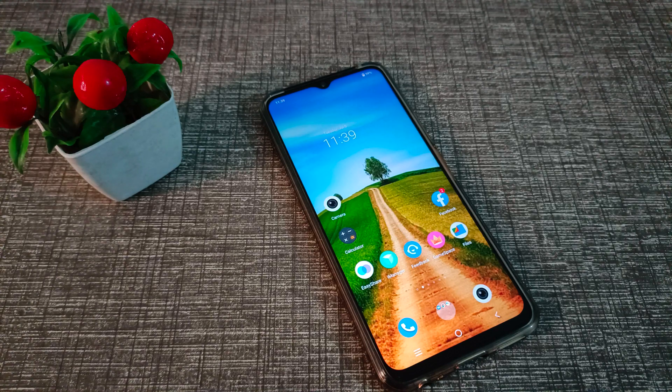Hello friends, welcome back to the new video. In this video, we are going to talk about how to use three fingers to take a screenshot on a Vivo phone, and how you can enable that screenshot setting.